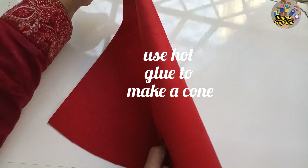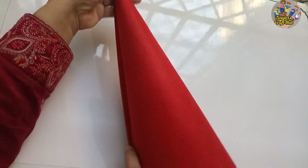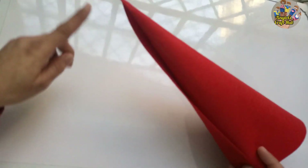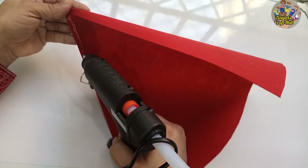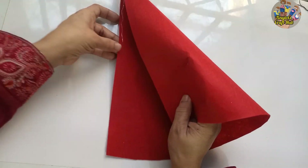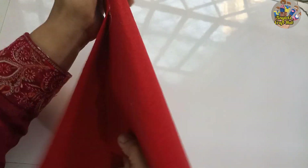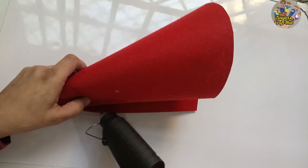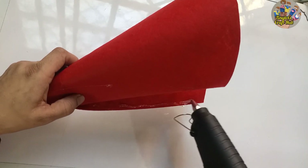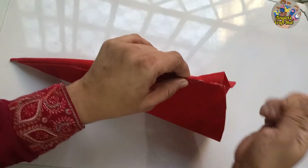Since I am making a hairband hat, I'm making a small cap because I will attach this cap onto the hairband. Let's make a cone with the red felt sheet — you can make so many things with felt sheet: costumes, beautiful crafts, everything. So I made a cone with the help of hot glue.